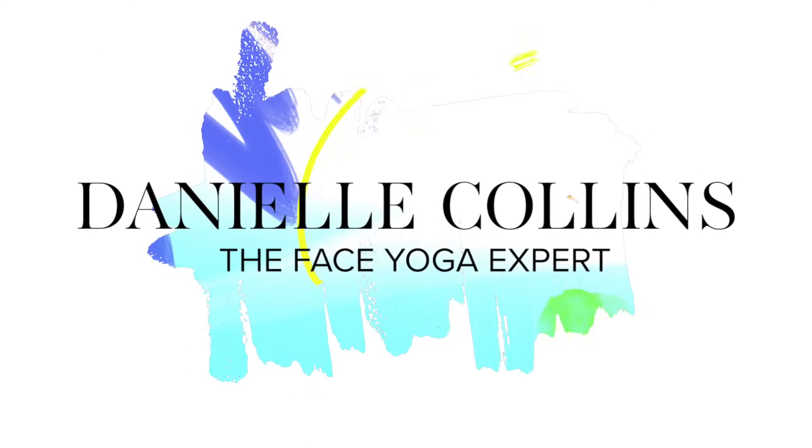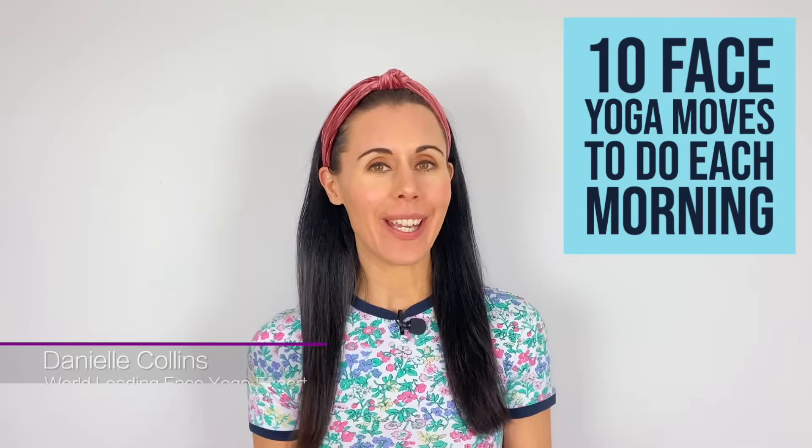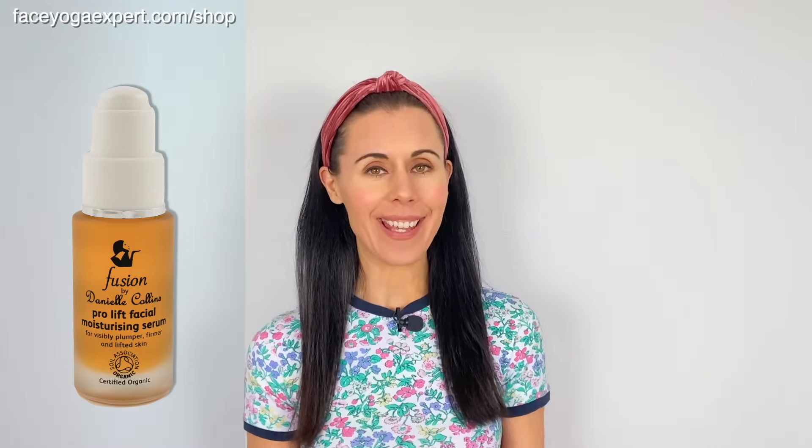Hi, hope you're doing well. We're going to be doing a class which you can do first thing in the morning or when you wake up. Any face yoga can be done at any point in the day, morning or evening, so don't feel you have to do it in the morning. But if you're looking for a lovely class to do every morning so your skin looks and feels amazing for the rest of the day, this is the class for you. Make sure you've got clean hands, a clean face, apply a little bit of your Fusion by Danielle Collins Serum, and go somewhere nice and quiet.